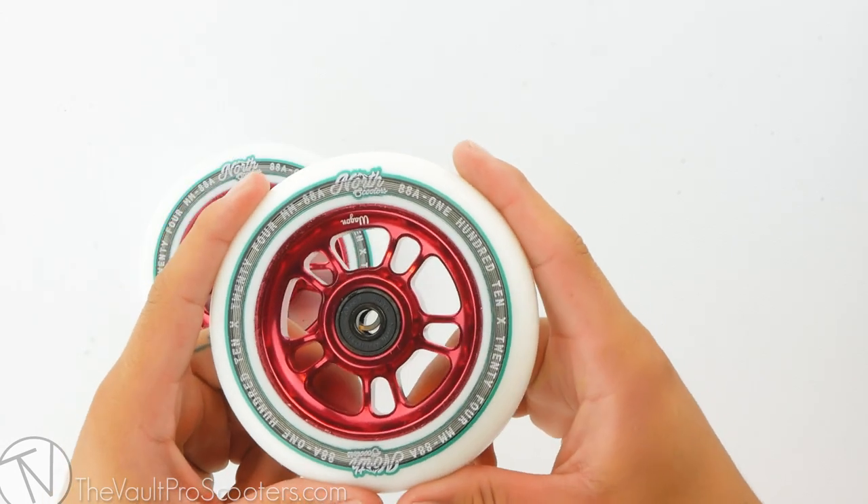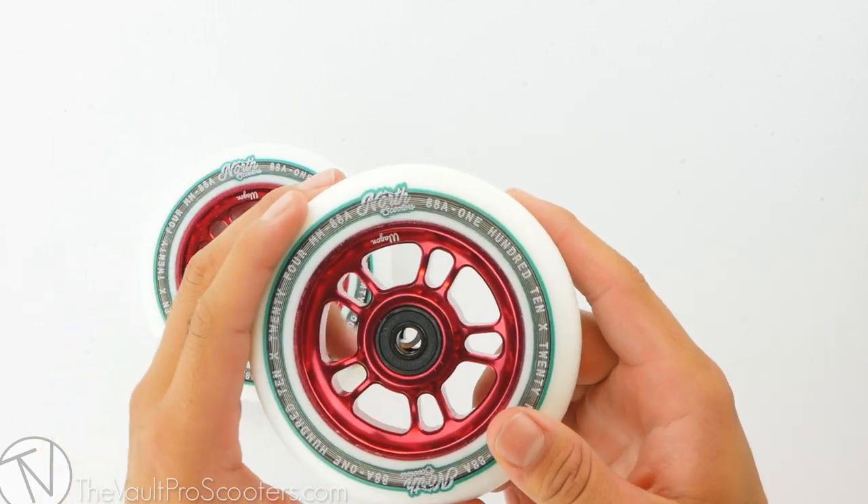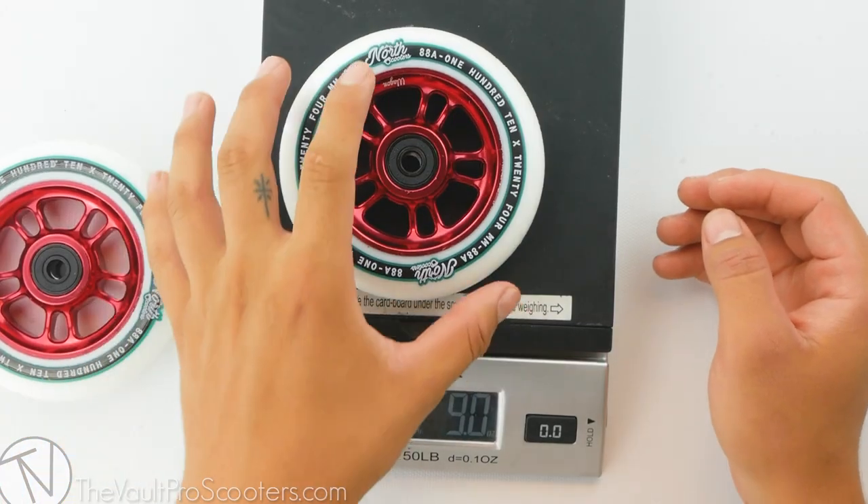Looking at the core design for this wheel, it has cutouts going around the bearing slot which removes excess metal. Let's see where it stands on the scale.